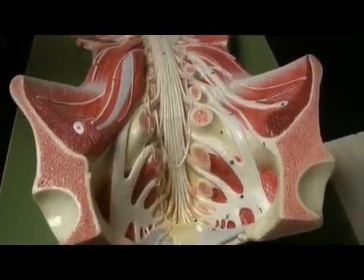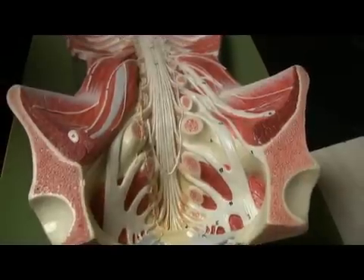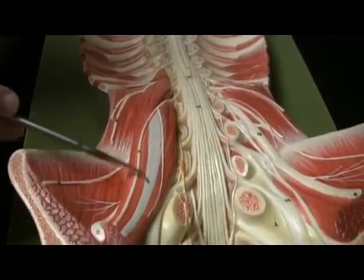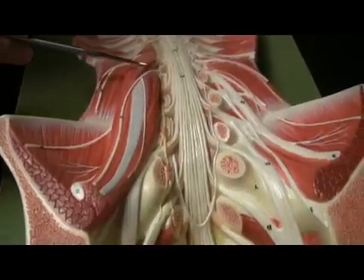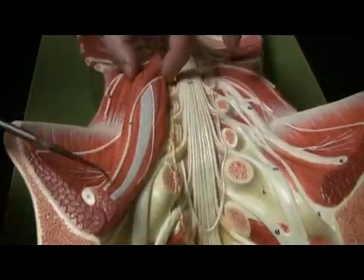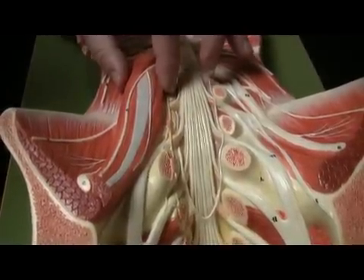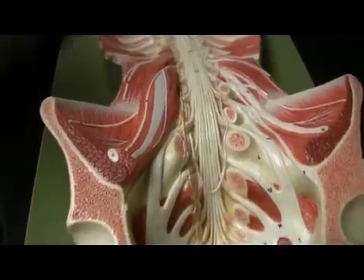Let's take a look at some muscles — some psoas muscles — and then we're going to be looking at the lumbar and sacral plexus. This is a tendon of the psoas minor muscle. You can see the minor muscle rests on top of the major muscle. Psoas major and minor — these muscles help to flex the thigh at the hip, like people stepping high in a marching band. That's the marching band muscle.